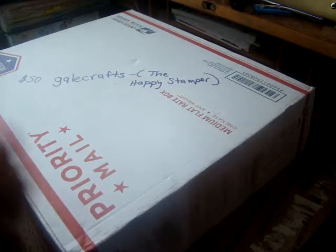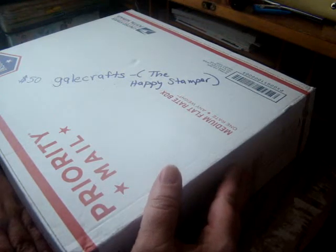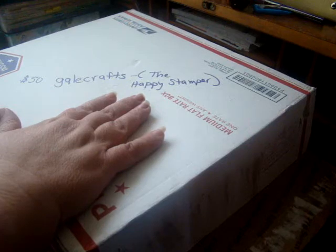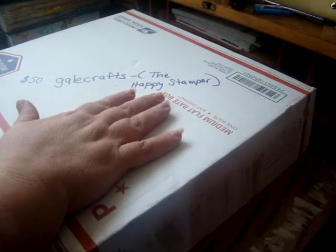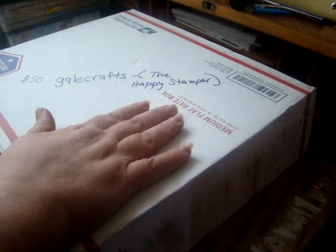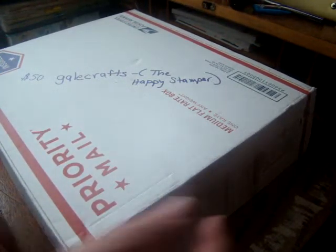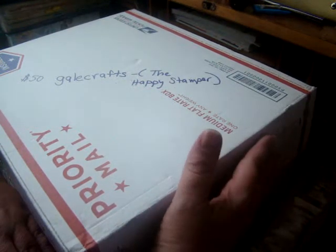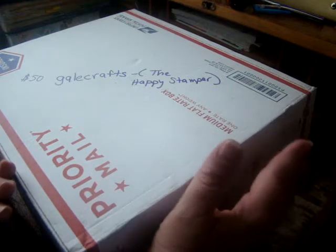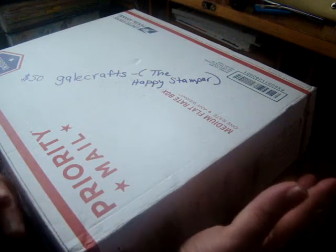I had debated on whether I was going to share this de-stash or not. Different people have different opinions about whether they should do hauls or whatever. But the reason that I do it is because this way you can see people are legit — when they say they're going to send you a certain thing, you get it. Also, it helps to share the other person's channel to show the kinds of things they're de-stashing, to let people know they're de-stashing. I just think there's a lot of good reasons to do it. It's not really about saying, oh look what I got — it's never about that for me. Usually I'm excited about something I've gotten and I just want to share it with you all because you all are my friends.